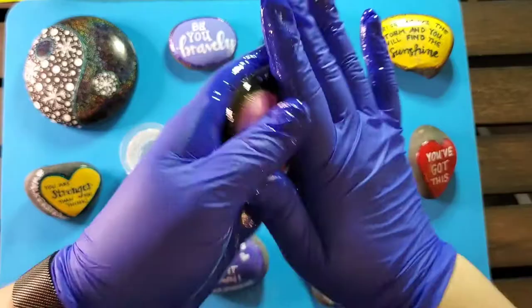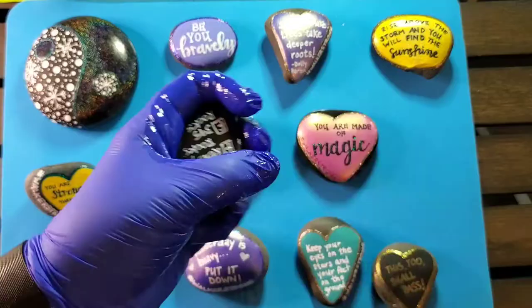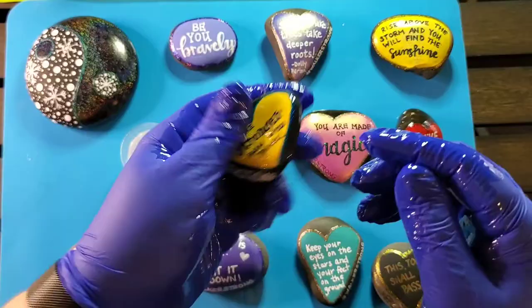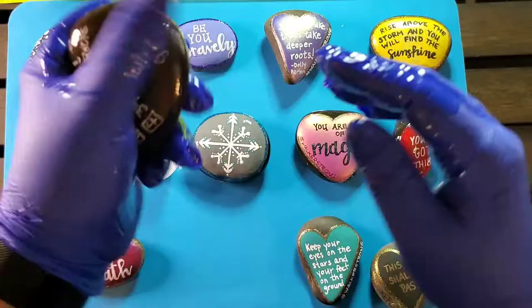While you're watching the application process I wanted to talk quickly about the two main reasons I hear that hold people back from trying resin — and both of these applied to myself, so I'm speaking from experience. The first one is the cost. It can seem very expensive when you look up how much this stuff costs. What you saw me use in this video was a set of hardener and resin — they're each four-ounce bottles that cost $29 on Amazon for the set, which seems a little insane when you can go to Walmart and buy a spray sealer for three or four dollars.